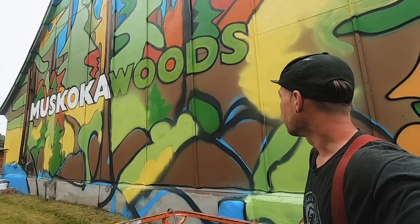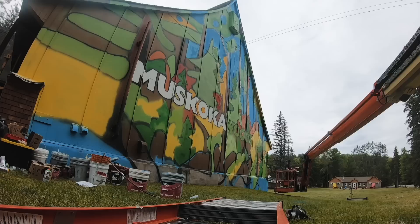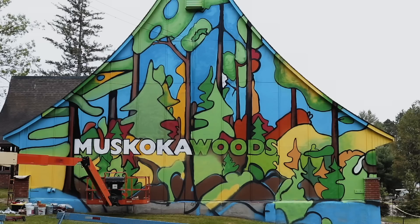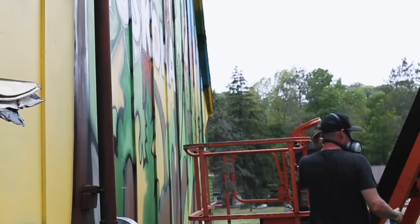It's looking pretty sweet. This is day three and it's looking good. Putting a lot more green in — it's looking good, you have to enjoy it.